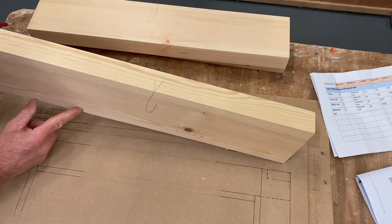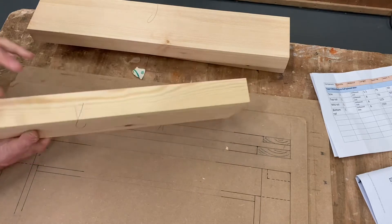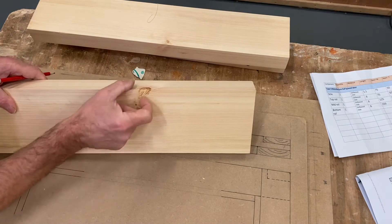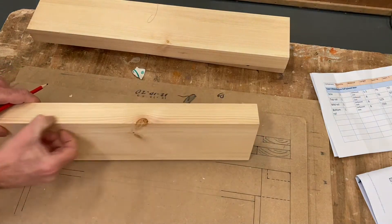So that's the first thing — have a look around your timber, have a look for blemishes and things that you can get rid of in rebates. If that was the top rail and there's an Irish knot there, that's a perfect example: if you put the rebate in that bit, you'll get rid of that fault.